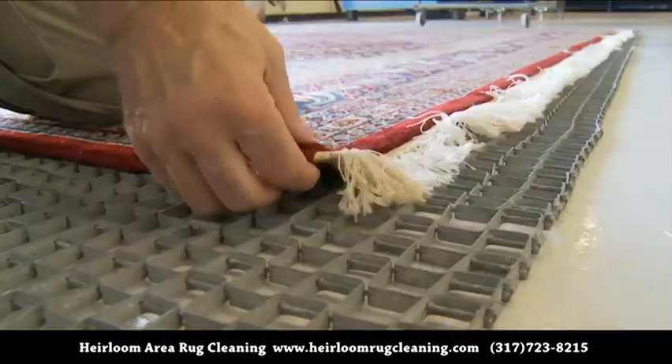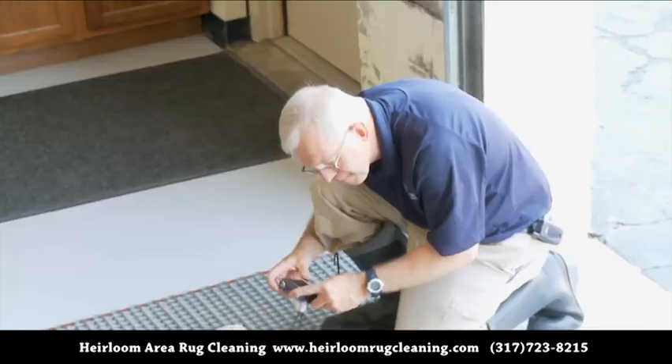Then your rug is tagged and photographed for easy identification throughout the cleaning process.